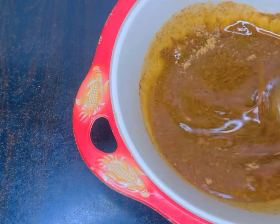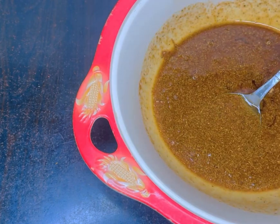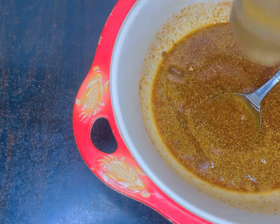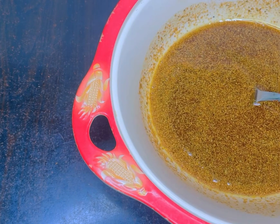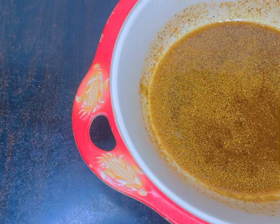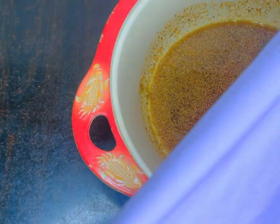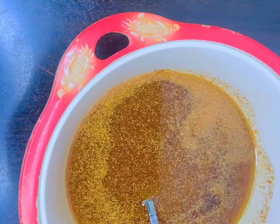When you're done adding your oil, just mix and stir carefully. Once you mix, it's going to look like this. Next, get a very deep container with a thick, tight cover.